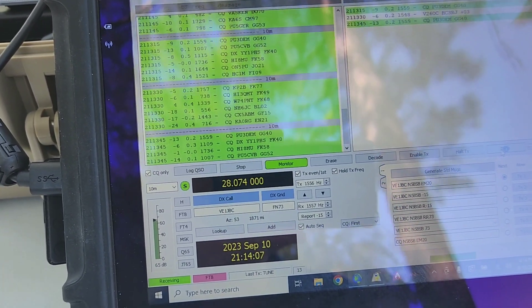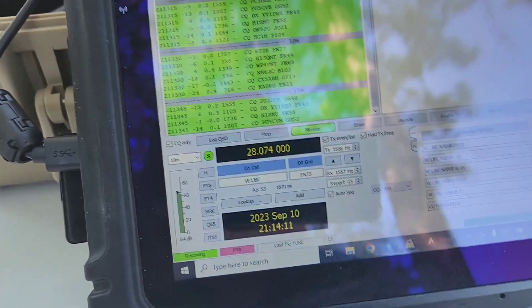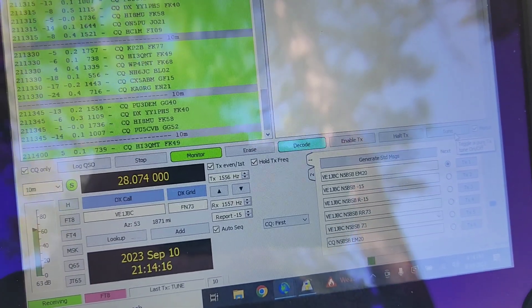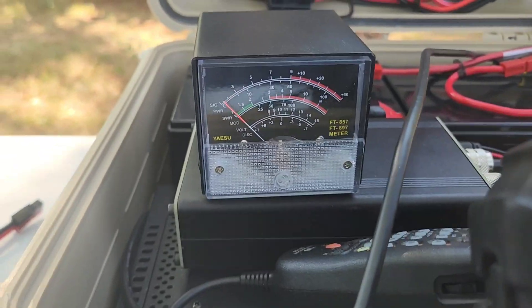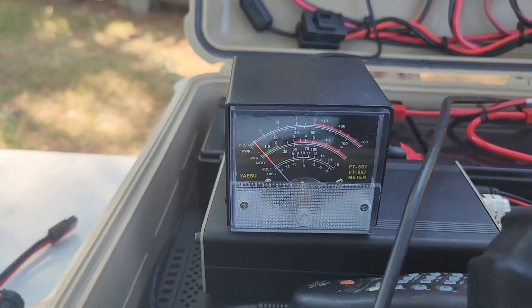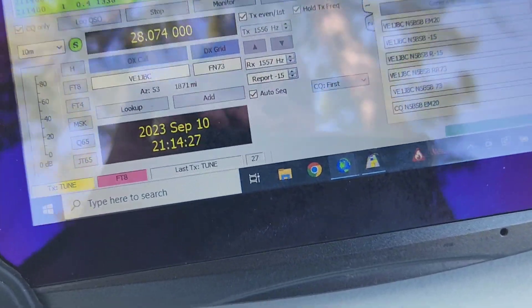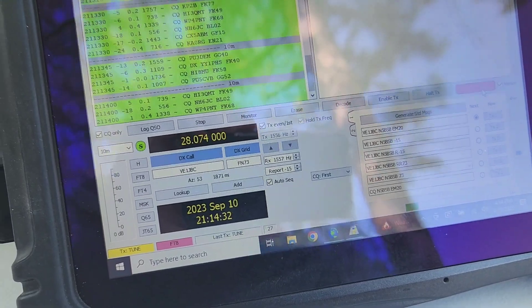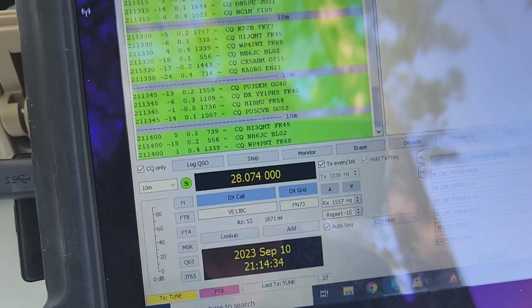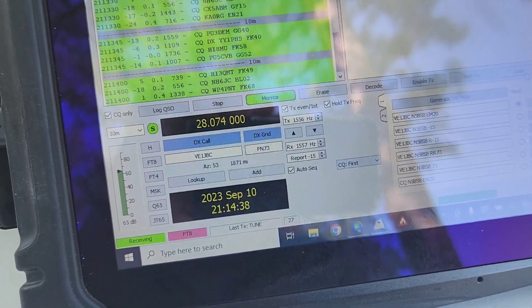On 10 meters it's not right at the bottom, but I'll show you — let's just hit the tune button here, just so you know I'm hitting the tune button. About 1.2 SWR. I believe the power is set for about 35 watts. All right, unkeyed.